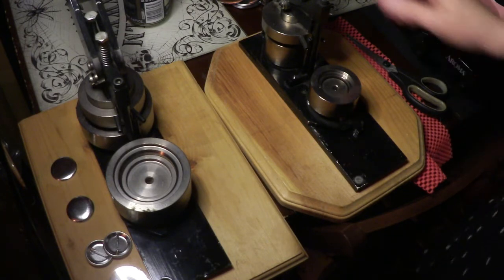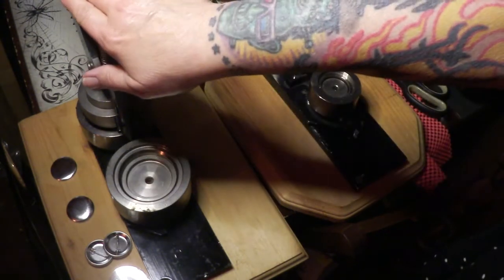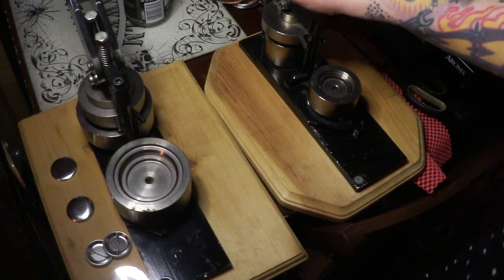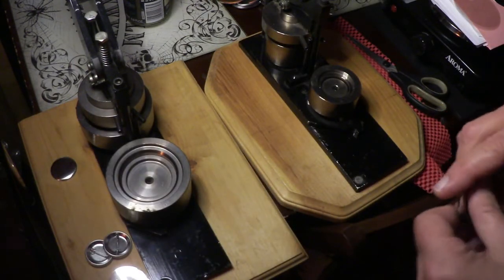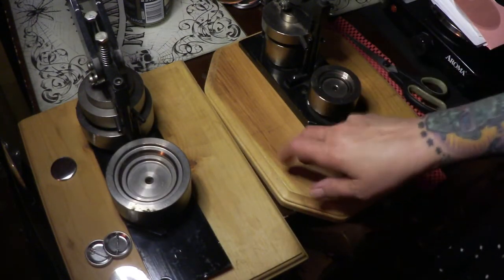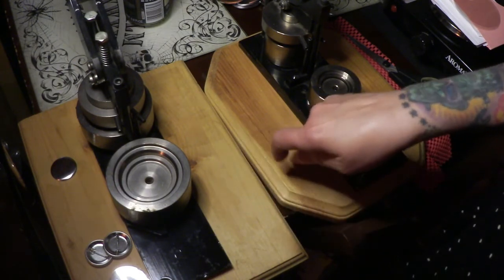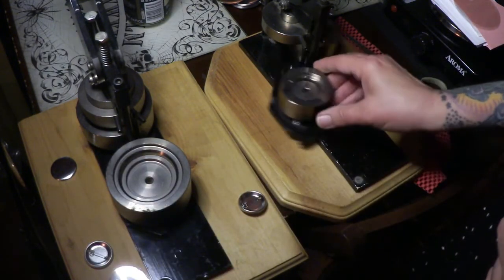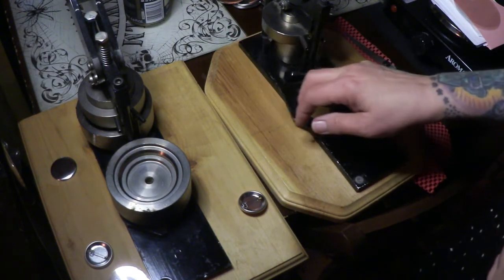These are Tecray button makers — this is the 225 and this is the 125. They're really good, heavy duty button makers. I love these button makers. Mine came already mounted on a wood base, which is really good because these things are heavy and the bases keep them very solid. They're very easy to use and they make beautiful buttons.